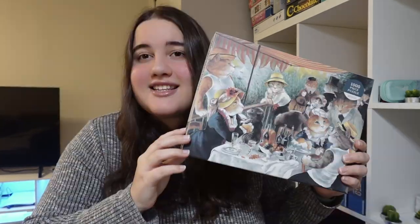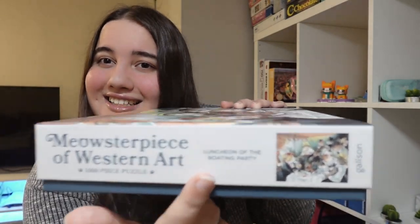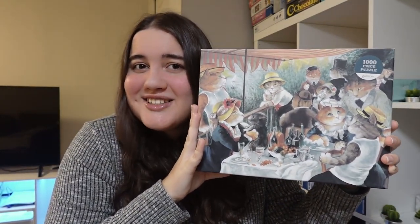The original artwork is right here and it is called Luncheon of the Boating Party. That's exactly what this puzzle is called as well. As you can see right here, Meowsterpiece and the title. This is a beautiful puzzle and I found this honestly more interesting than doing the original artwork. It's cats added to a masterpiece — what else could you ask for?